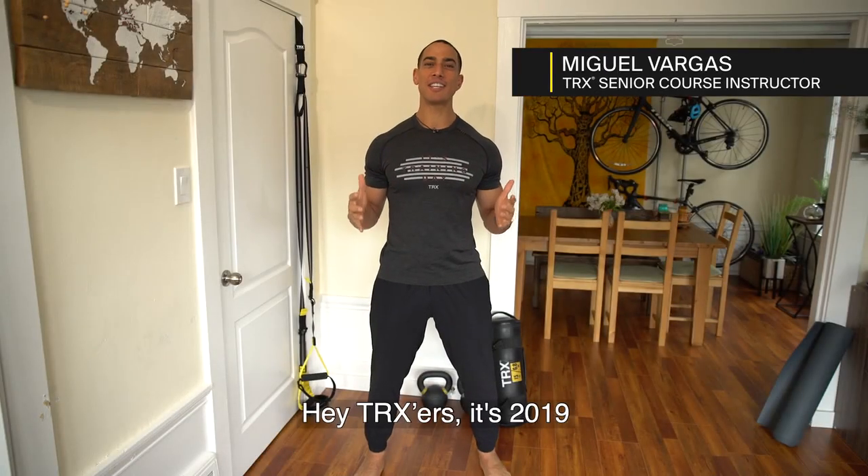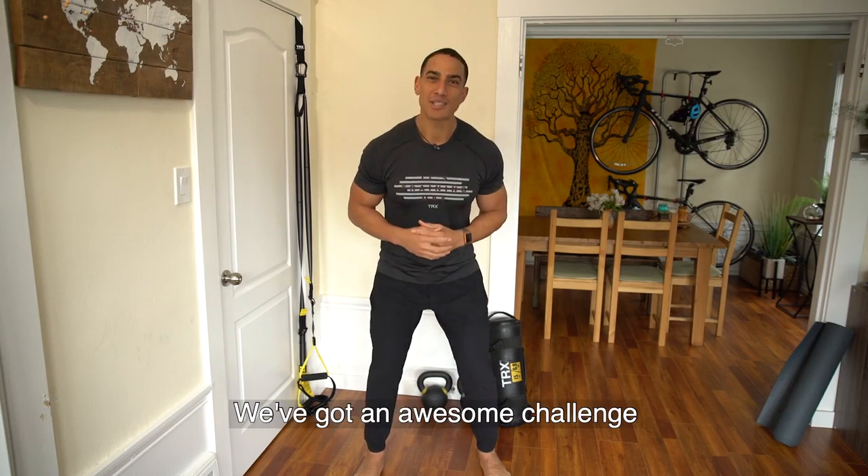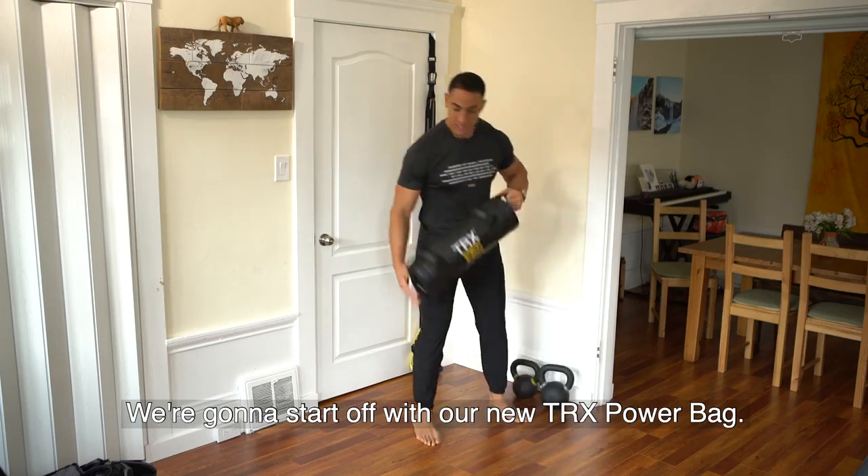Hey TRXers, it's 2019 and we want to know about the new year and the new you. We've got an awesome challenge that's three exercises that are going to push your limits. We're going to start off with our new TRX power bag.